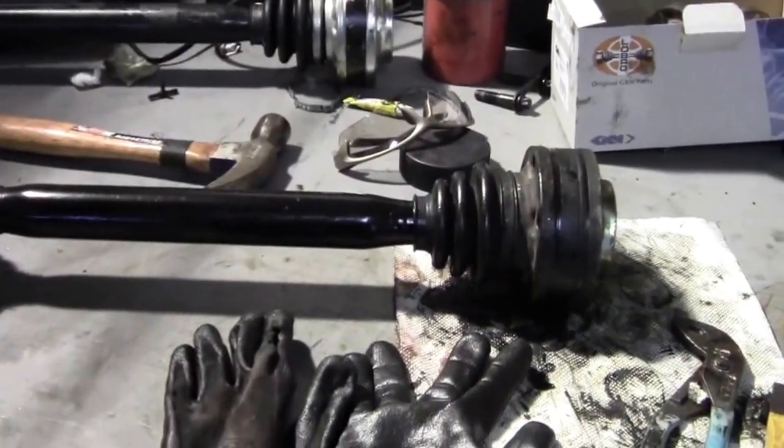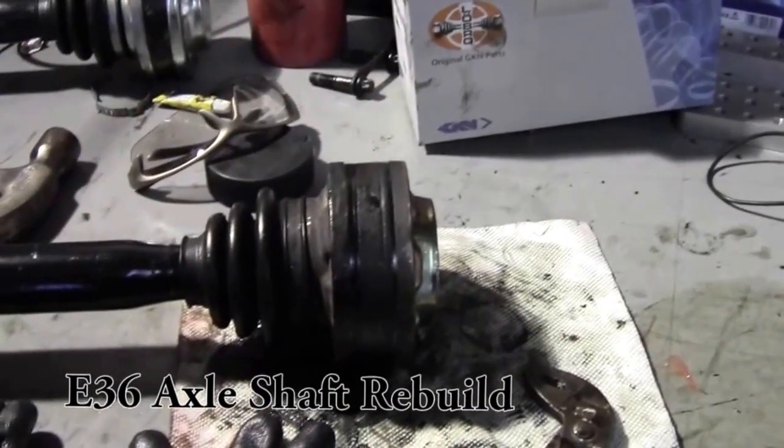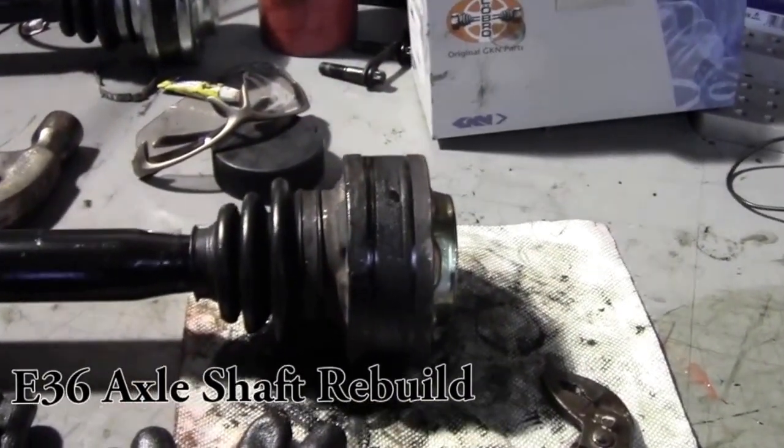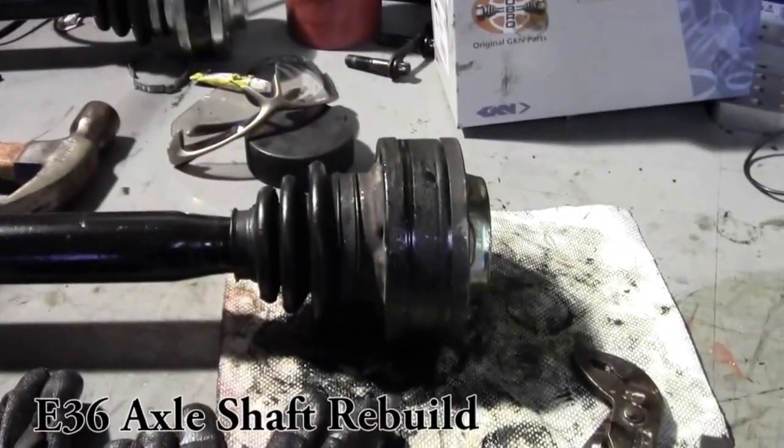Hey guys, Tom here. I'm going to show you how to repair and replace the seals on the back of an E36 half shaft. This one came off of a 97 M3.